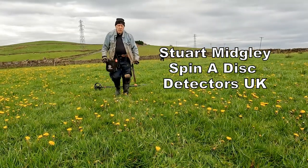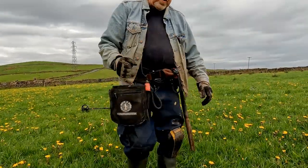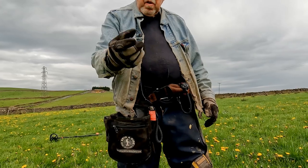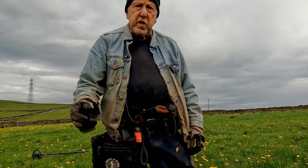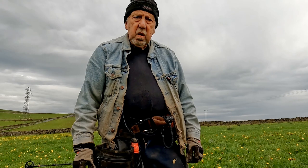Hi John, have you got a minute? Yeah, what's up Stu? A guy rang me the other day and said, have you seen that video of two guys testing one of these machines — the Quest pin pointer? Yeah, and it starts off where they're having trouble, it's going off and on all the time. Oh right, okay, well yeah.